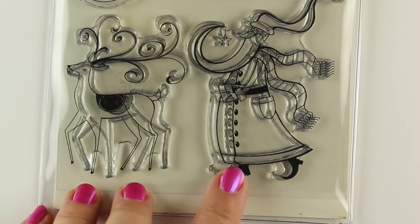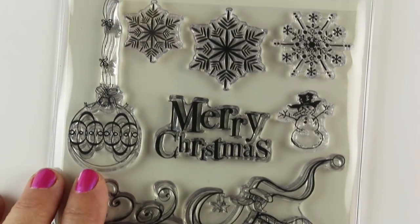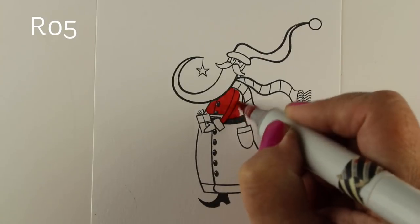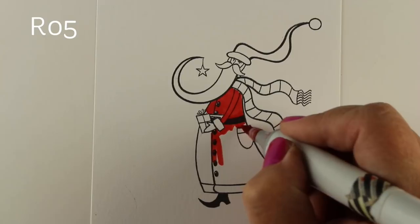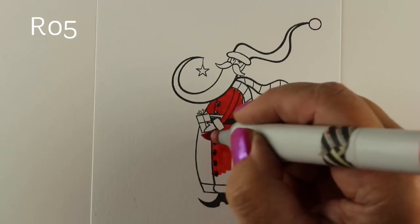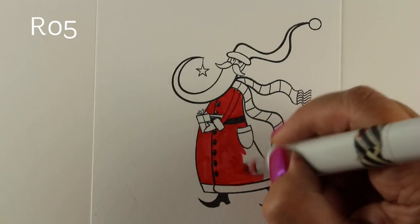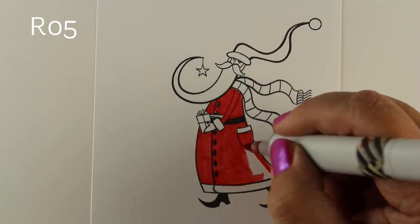I'm going to be using a stamp set from Penny Black with this Santa Claus that I've been dying to color since I saw him in their catalog. He's just so cute — such a vintage kind of Santa. I'm going to start by coloring him and give you a few tips as we go. The main point of this video is the trees that are going to go behind him. A lot of people want to do scenes and they're like, I don't know what to do, I don't know where to start. So this is going to be a real basic way to think about a scene and how to add drama and impact while keeping it simple and straightforward.